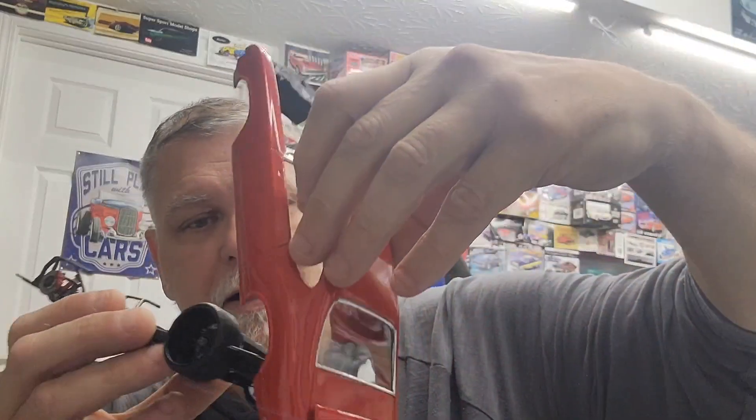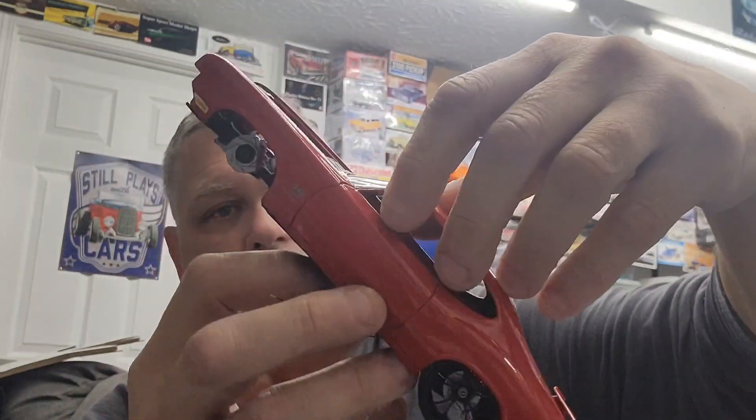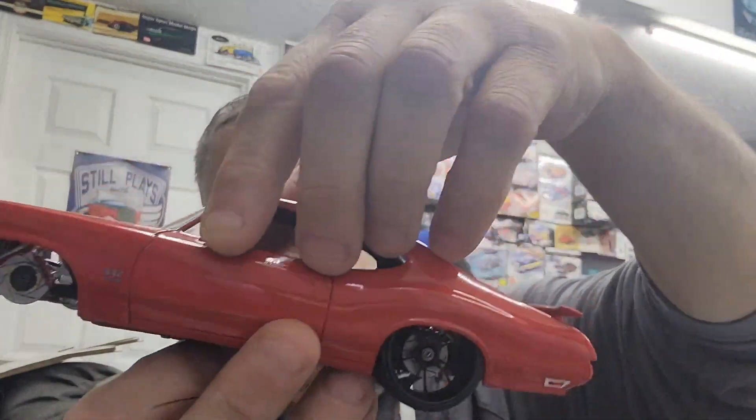Any questions guys, leave them down and I'll answer them however I can — any questions about anything I've used on this build, what I've done to it to modify it to get it all to fit. I can show you real quick without the interior in it how this all fits together. You can see how low those tires are in there — it does sit fairly low, but not low enough that it drags anything. The front tires are up in there pretty good.